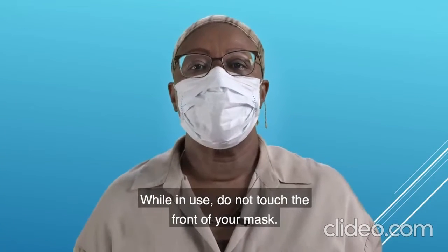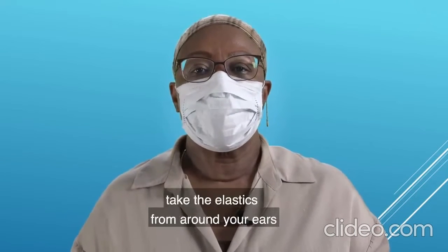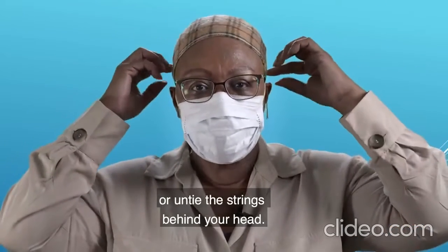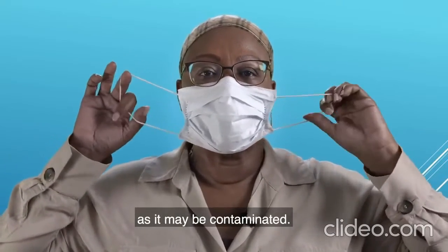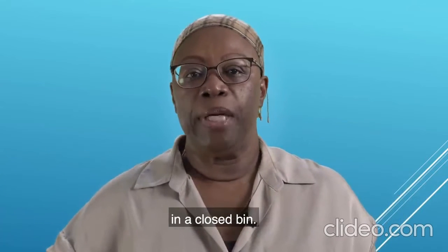While in use, do not touch the front of the mask as it may be contaminated. To remove the mask, take the elastic from around your ears or untie the strings behind your head, and do not touch the front of the mask as it may be contaminated. Remove the mask and discard in a closed bin.